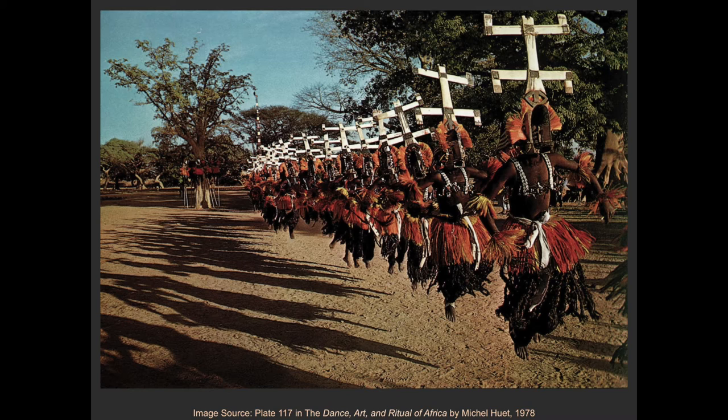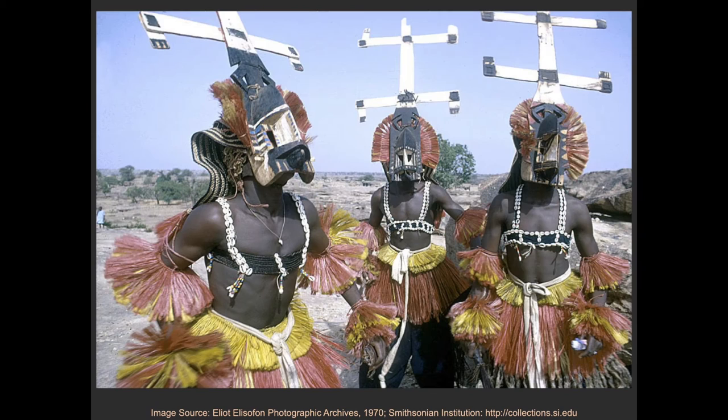Kanaga masks are made by the Dogon people of Mali, Africa. They are worn during Dama ceremonies to honor a recently deceased family member and to help transport the soul of the deceased away from the village. Dancers in the ceremony swing the mask around in wide circles and dip down so the mask hits or brushes the ground. The top edges of the mask in the Carlos Museum collection are worn, which may be evidence of this practice.